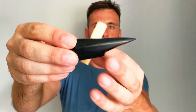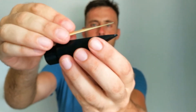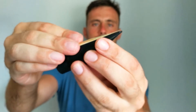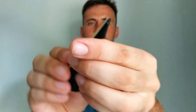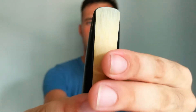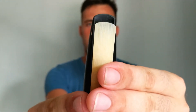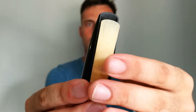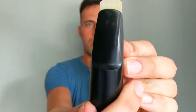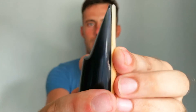You set the reed on top of this flat surface here, and you line up the reed with the tip of the mouthpiece. So this would be far too little — you wouldn't get a sound out of the saxophone. And this would be far too much. So just try that it's lined up equally with the mouthpiece.